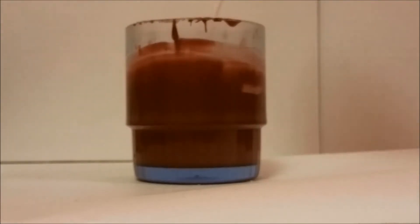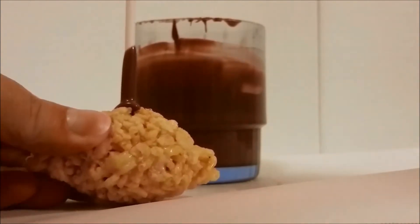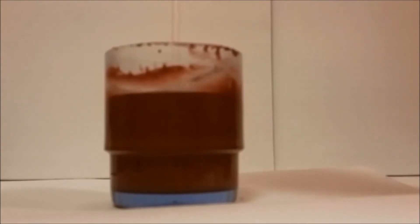Melt some milk chocolate and first dip the stick into the chocolate and stick it into the bottom of the football and leave it to set for about 10 minutes. Once the chocolate has set, then dip the rest of the ball into the chocolate and tap off the excess chocolate and leave it to set.